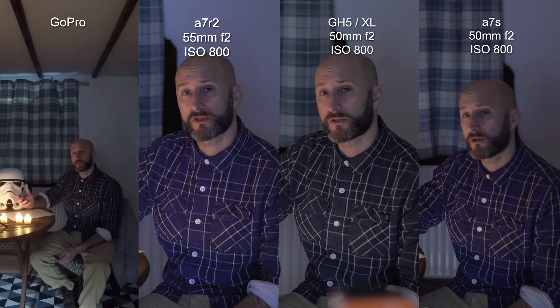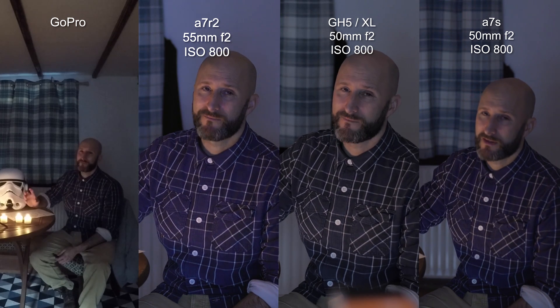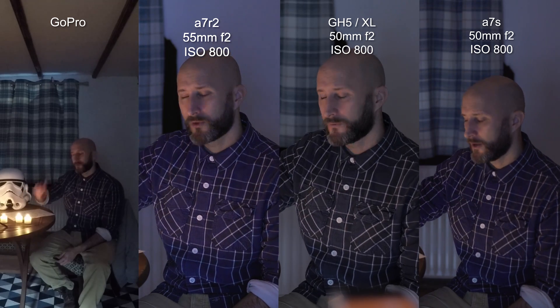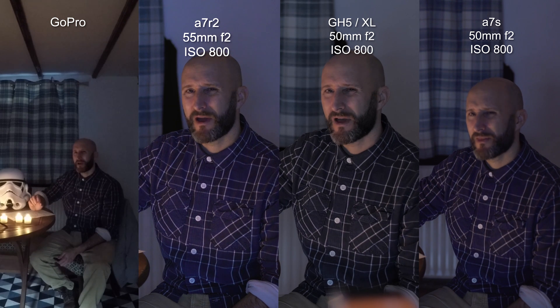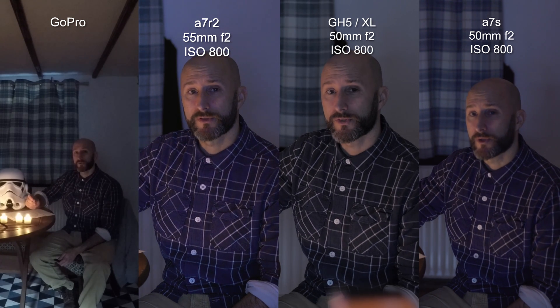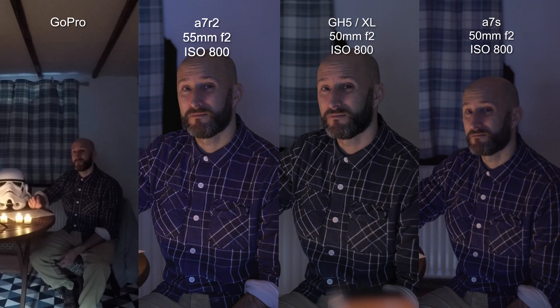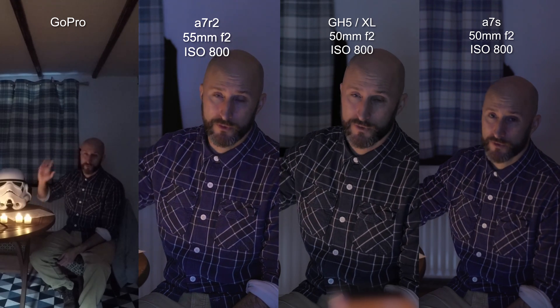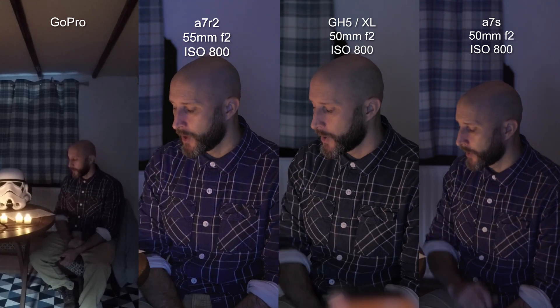White balance varies massively. Generally nighttime stuff is warmer, so you might want to use tungsten. I've got this set to tungsten at the moment — the candlelight is very warm, and there's a cold light coming in from the window. Get your white balance right in camera for each situation. Tungsten often works well for street lights. In the UK street lights look quite yellow and that kind of is what it looks like to the human eye, so that's fine.